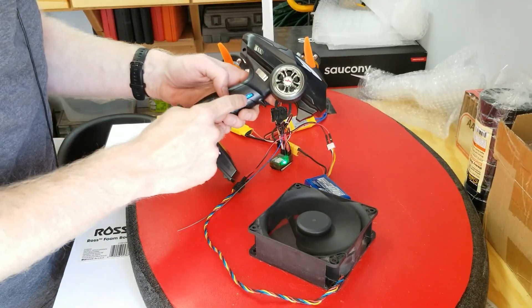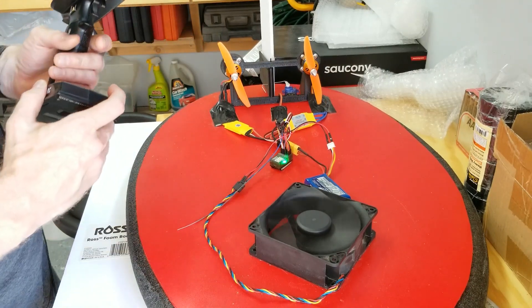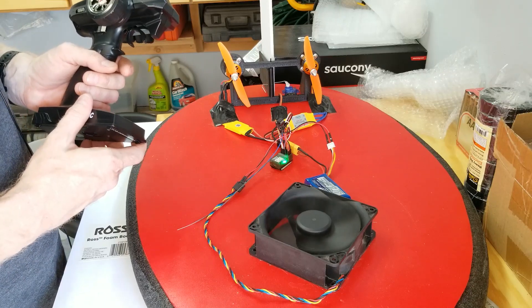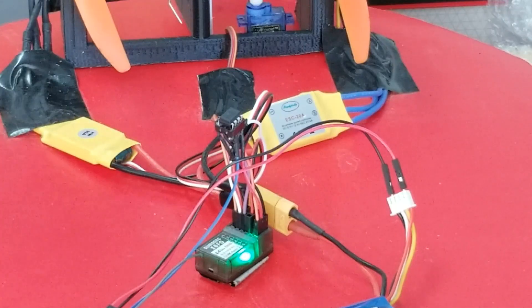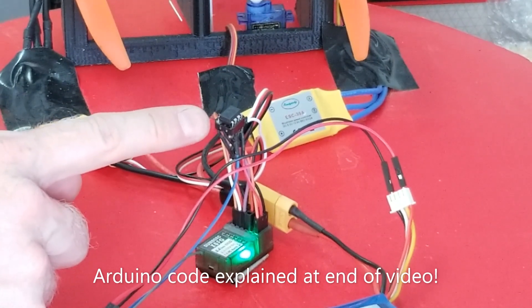If I push channel three, the fan will turn on, and if I dial channel six it will change the speed. You will notice that as I turn off channel three, the four-wire CPU fan doesn't come to a complete stop — I explained that in my other videos on four-wire CPU fans and how to control them using an Arduino. I'll paste the Arduino code I used for this ATtiny on my Facebook page.